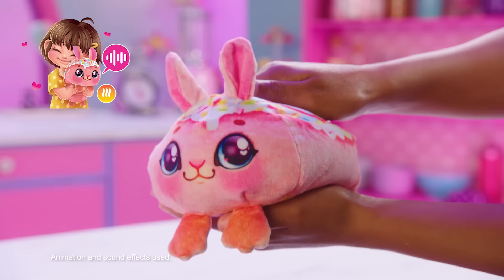Squeeze the plush to activate nurture sounds. A three-second squeeze activates two minutes of warmth. After two minutes of inactivity, your pet will go into sleep mode. Squeeze to reactivate.